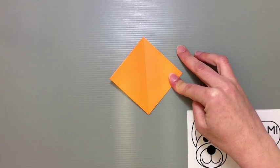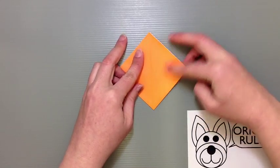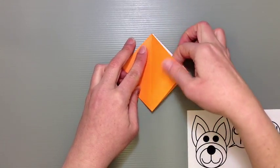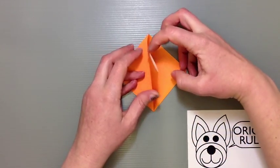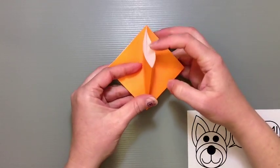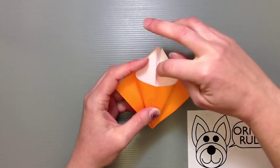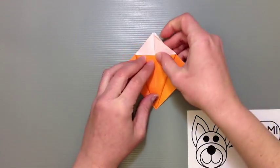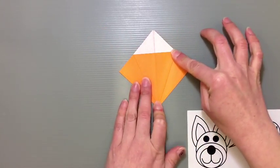Now we're going to create a squash fold — take the side and create a crease in the middle. You can do this two ways: either open everything up and use the outer edge as a guide, applying pressure to smoosh it out and line it up with the center creases. Get it going first and then make sure everything down at the bottom is smooshed out well.